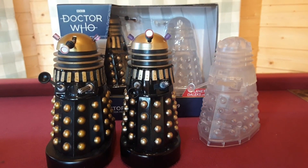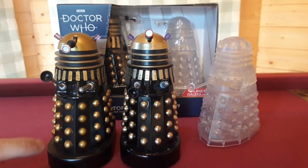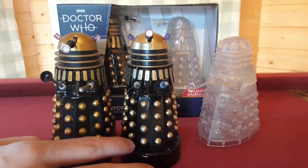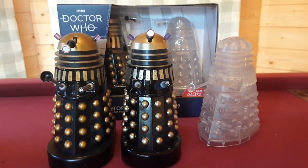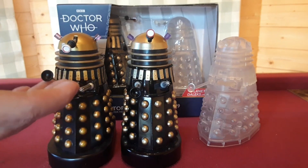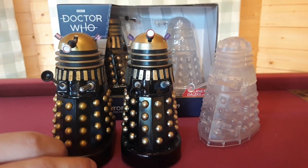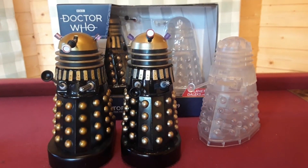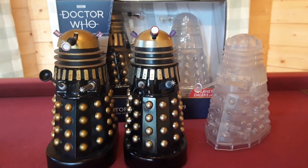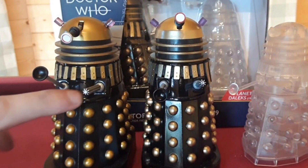Starting from the bottom — the base on the original was just a standard matte black, whilst now in the updated BNM re-release we actually have more of a gloss black. This is seen throughout the Dalek model; all the black on the base especially is all matte black on the original release, whilst on the re-release they've decided to do more of a gloss black. On the actual prop itself we do see shine, so most likely a gloss black was actually used.